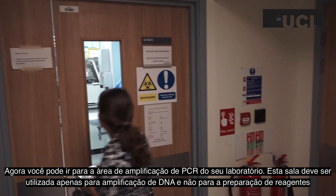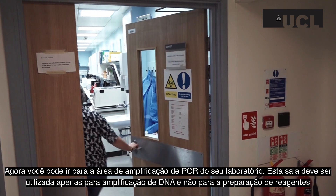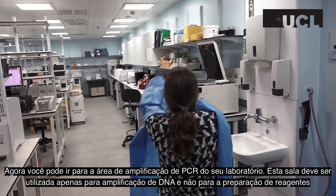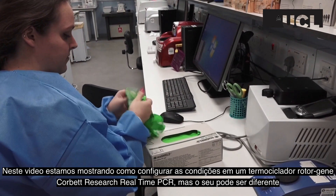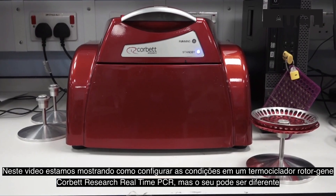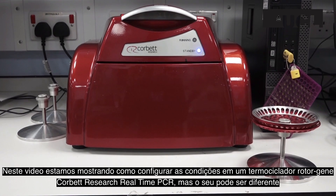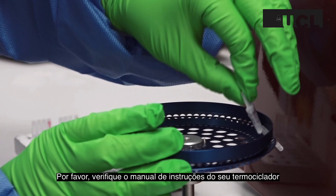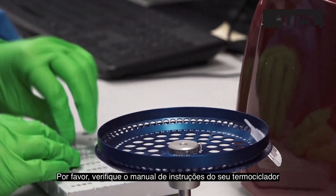You can now proceed to your PCR amplification laboratory. This area should only be used for amplifying DNA and not preparing PCR reagents. In this video, we are showing you how to set up the conditions for a Corbett Research real-time PCR thermocycler rotor gene, but yours may be different. Please refer to the manufacturer's guidelines for how to set up your thermocycler.